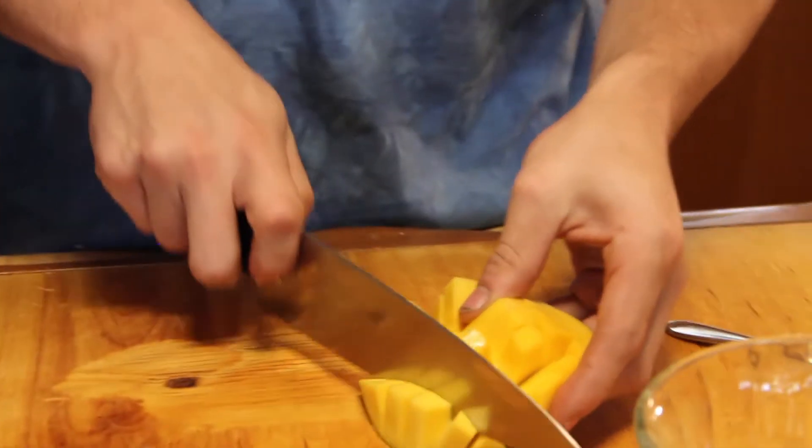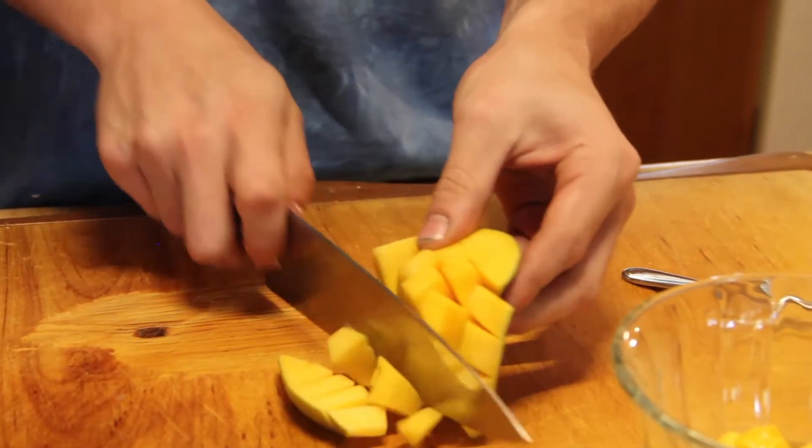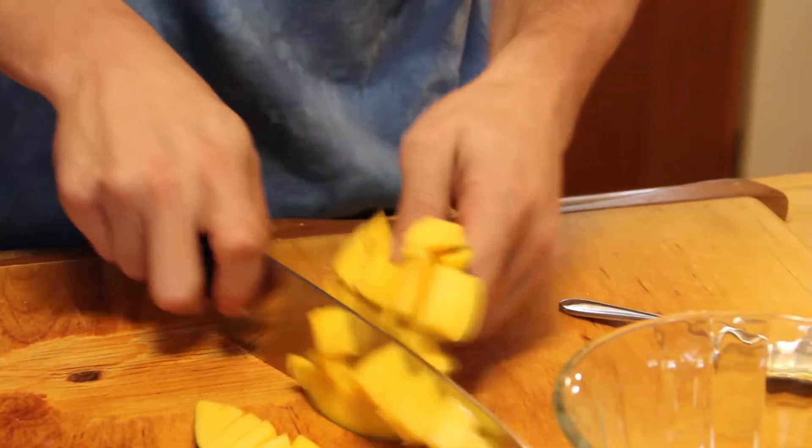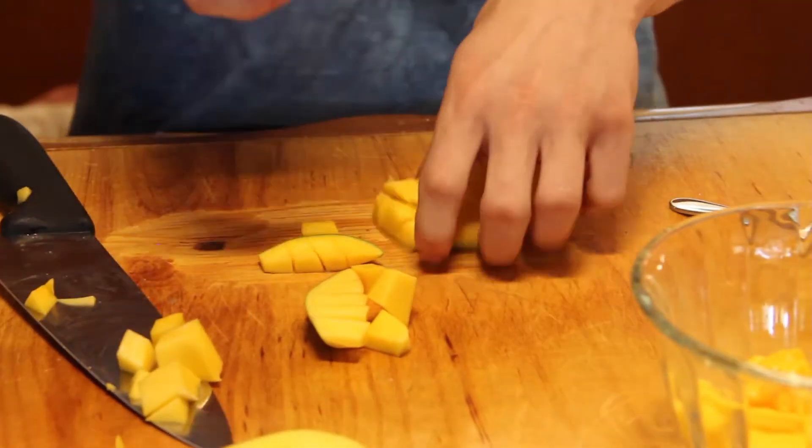And it's delicious. You can cut it off with a knife if you want. I don't like doing that. I like using a spoon — I'm better with the spoon.